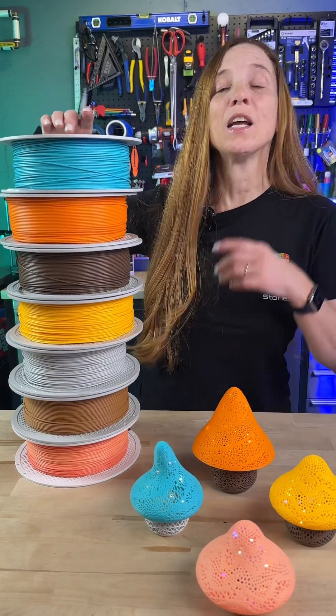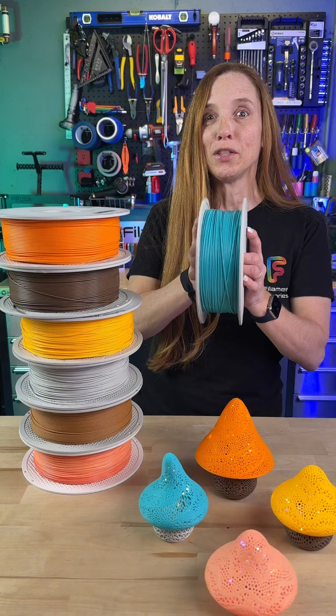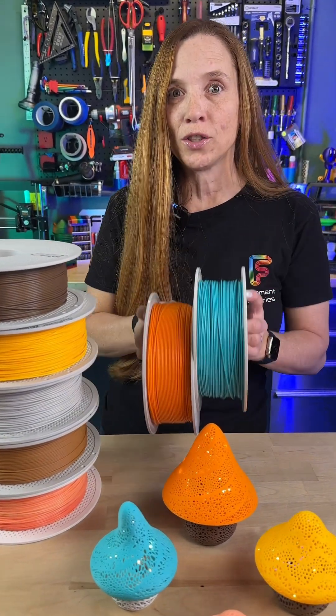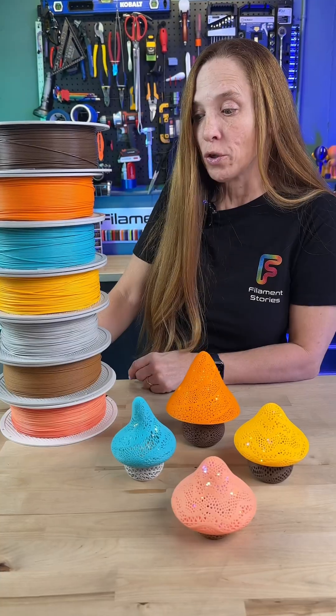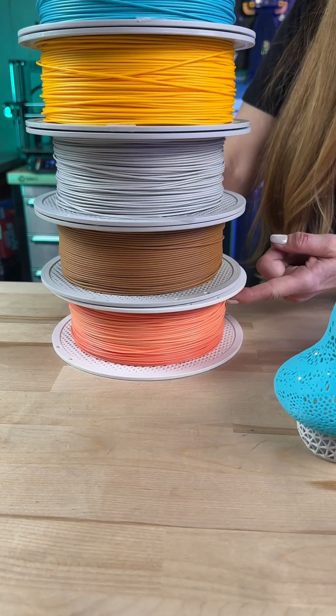I love the filaments my producer picked. These are some of the new ones that came out in November 2024. I love this new turquoise. These are basic PLA. This is the pumpkin orange. There is a cocoa brown and I am in love with this sunflower yellow. Also did some light gray, some clay brown wood, and the solar breeze gradient.